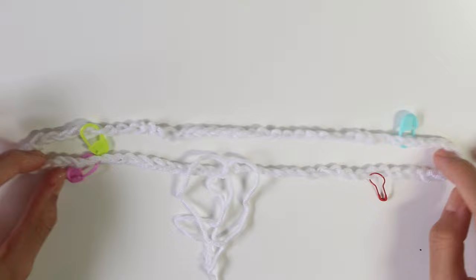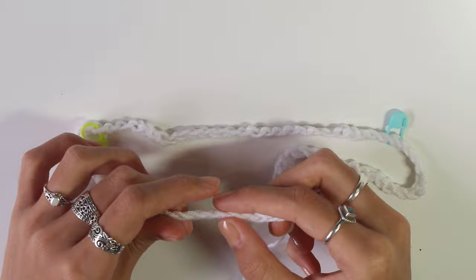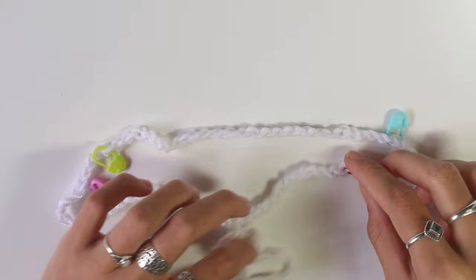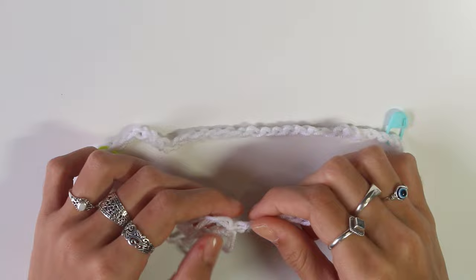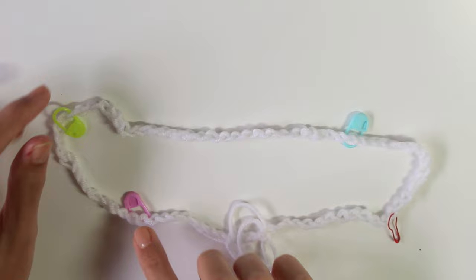Now count how many chains there are between where you slip stitched and each stitch marker, to make sure the seam is in the middle and the front and back are the same width. Not counting the slip stitch itself — I have 10 stitches on one side and 11 on the other. So I'm moving both stitch markers along one so there's 11 on both sides.